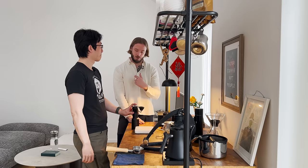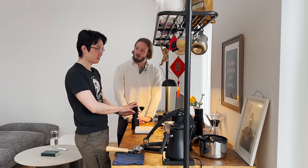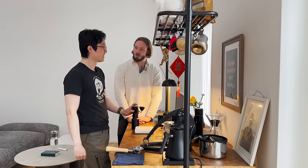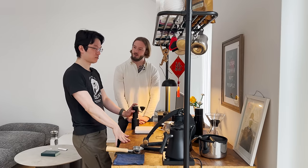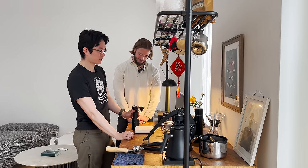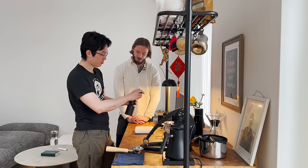For filter coffee, did you ever consider buying an electric grinder? Before I came here I also used an electric grinder for filter. I used to have a Fellow Ode, but due to the voltage difference between the US and Europe I sent it back home. I'm thinking about maybe getting another electric grinder, but I haven't decided which one or when. For now I'm happy with this one.